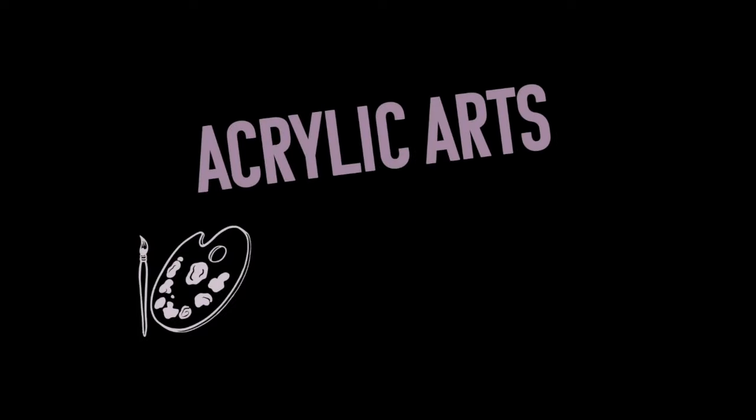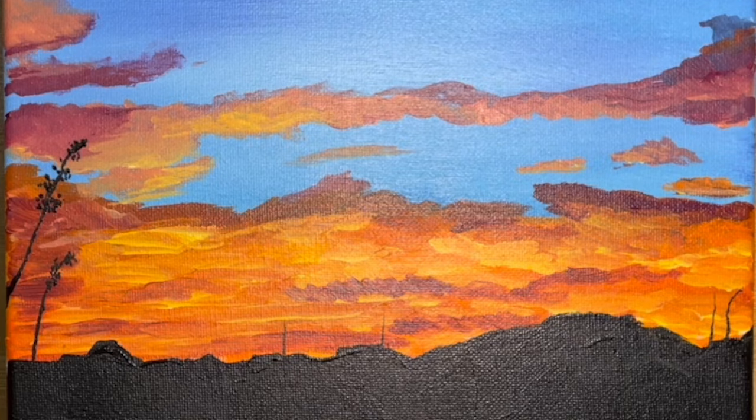Welcome back to Acrylic Arts Academy. Today we'll be painting a beautiful New Mexico sunrise, the inspiration for which is based on a photo by one of our artist community members. Thanks Kathy!